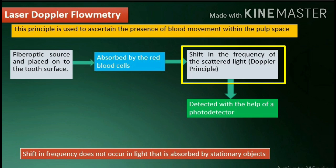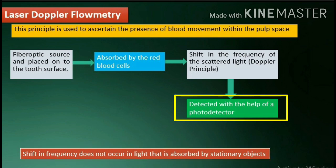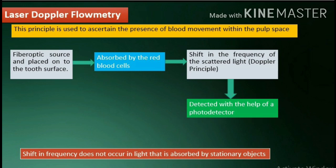This occurs due to the Doppler principle. This shift in frequency does not occur in light that is absorbed by stationary objects. The proportion of Doppler-shifted light is detected with the help of a photodetector. Laser Doppler flowmetry is potentially used to differentiate a healthy traumatized tooth with reduced blood supply from a non-vital tooth.